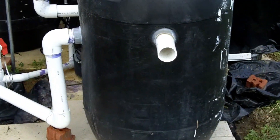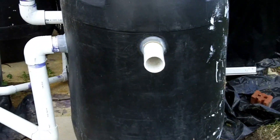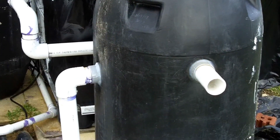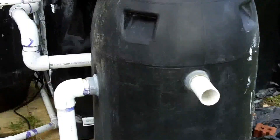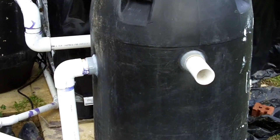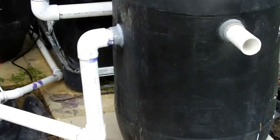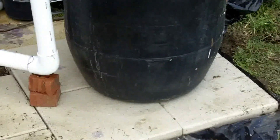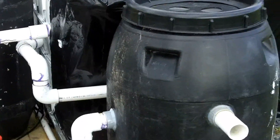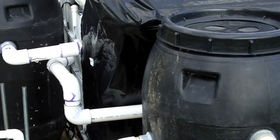I cleaned out the biofilter — pulled all the rope material and rinsed it real good. It really wasn't that dirty, but there was a good bunch of crud in the bottom. I rinsed all of that out — a lot of fish waste. And nothing smelled, which kind of struck me as strange, but I assume that's because the bacteria is doing what it's supposed to be doing. I really don't smell any off smells at all.